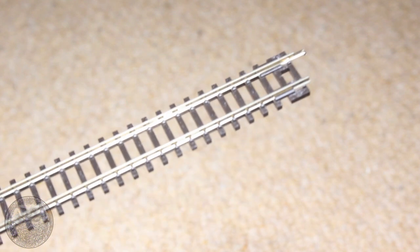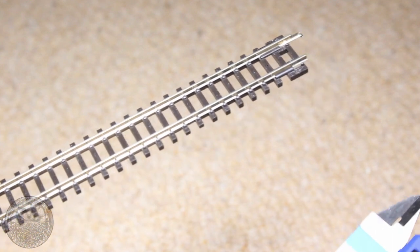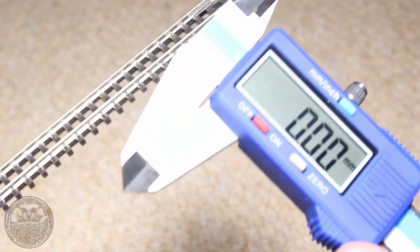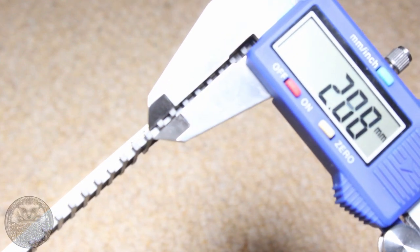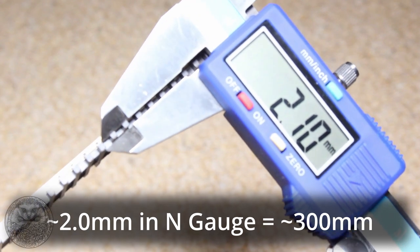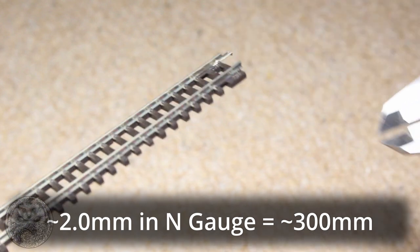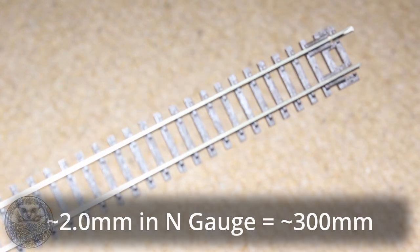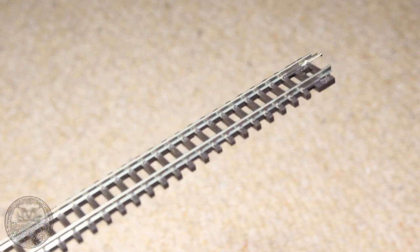A quick note on the cork versus no cork debate: in my opinion, at least in N gauge, it's unnecessary. The sleepers are thick enough to give you a decent ballast shoulder if you ballast to the top of the sleepers, and as for noise dampening — by the time you've glued all your ballast over the top, the whole thing is going to be pretty rock solid anyway. So I've decided to just glue my track straight to the baseboard.